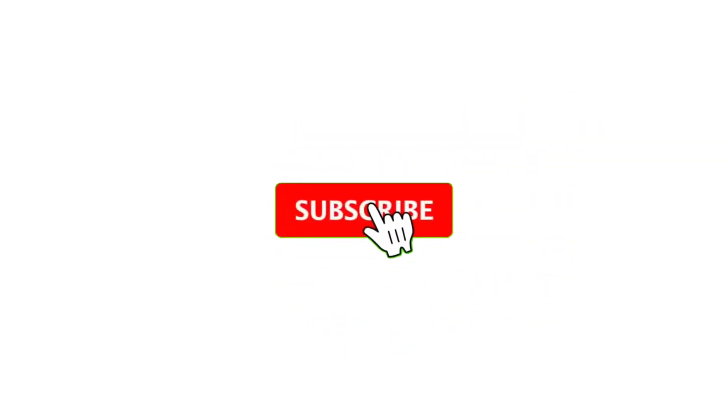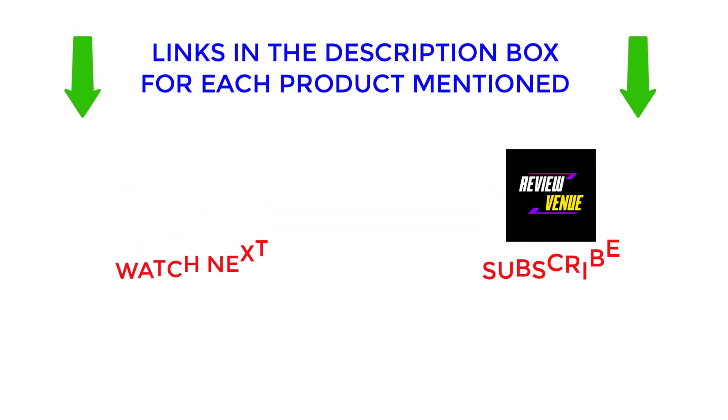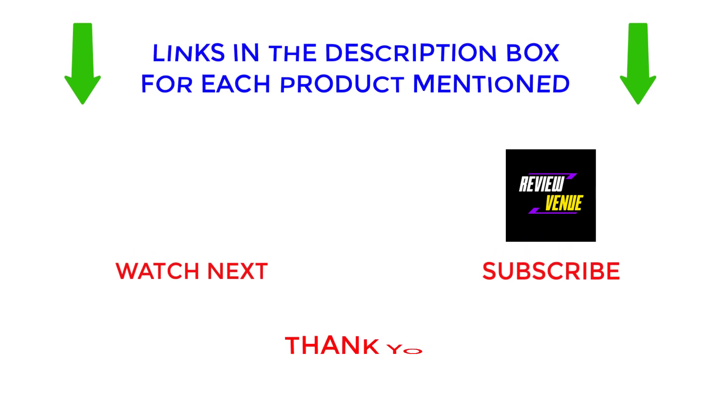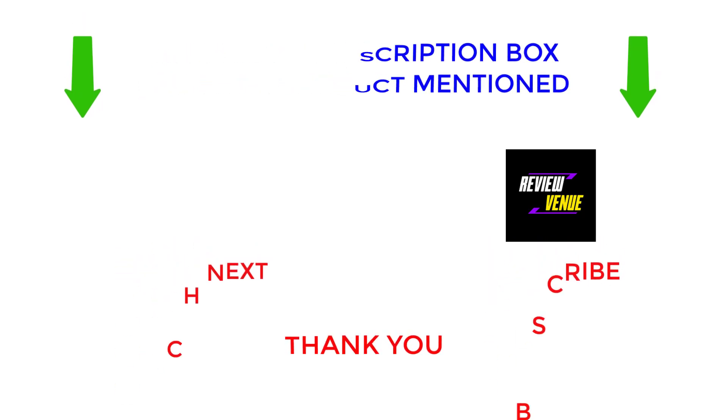That's all from my end. I make helpful videos every day, so subscribe to the channel and hit the bell notification. To find out the price or get more information about the products, see the description. If there are any problems, please comment below. Stay updated with our cool products as it will make your life much easier. Thanks for watching, have a great day.